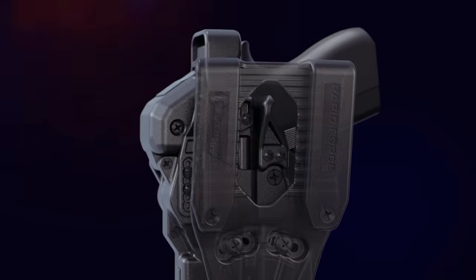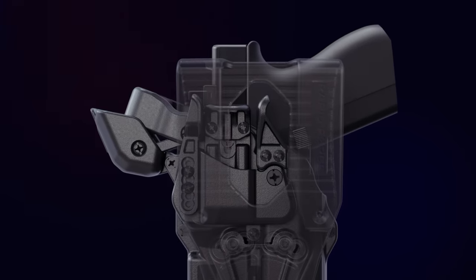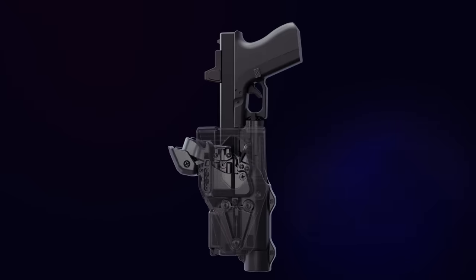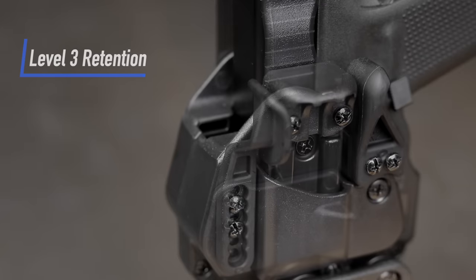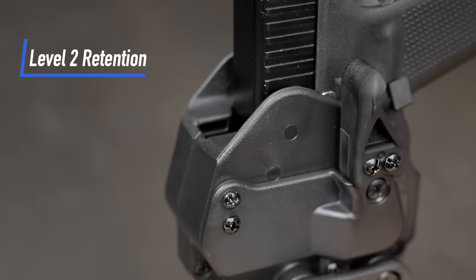By driving the shooting hand thumb down and then back, free the pistol from retention and create a secure shooting grip at the same time. The optional level 2 retention allows you to release your handgun with a swipe of your thumb.